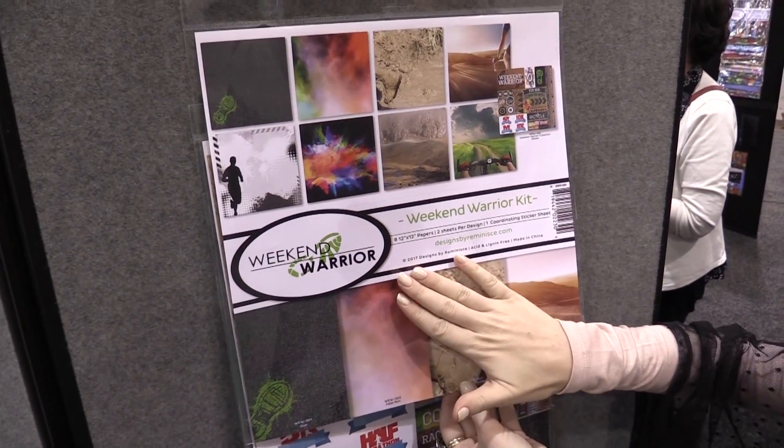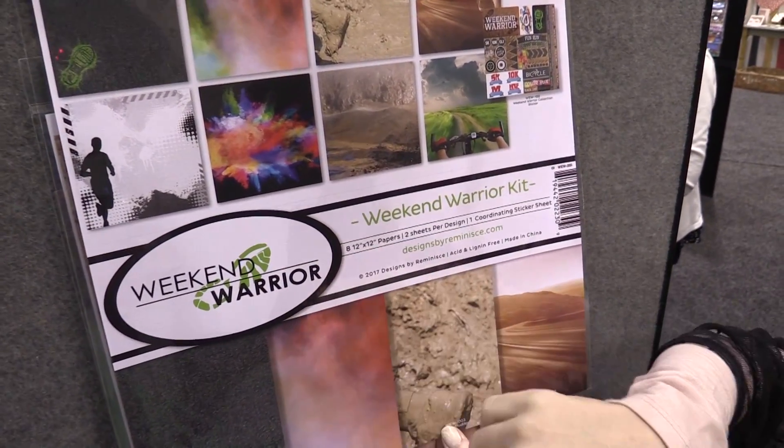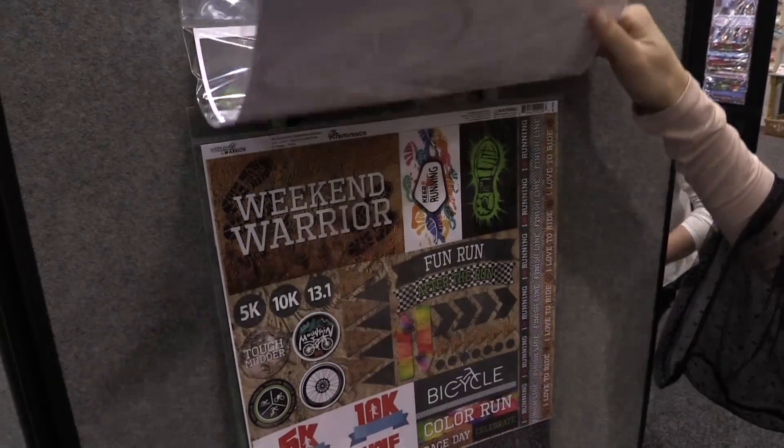So this is the kit. If you want the whole collection to play with, this comes with eight 12x12 papers — you get two sheets per design — and a coordinating sticker sheet. Super cool if you just want it all, which if you're a weekend warrior, you do it all.